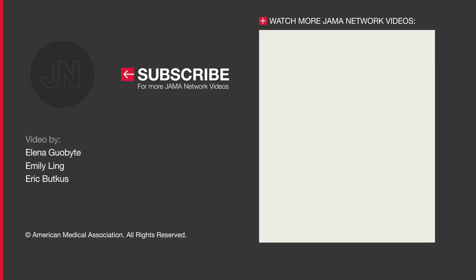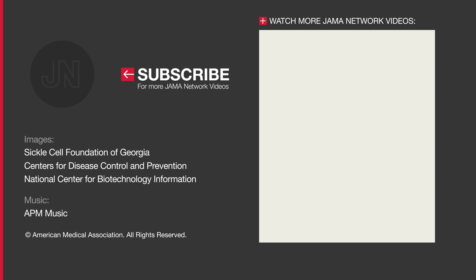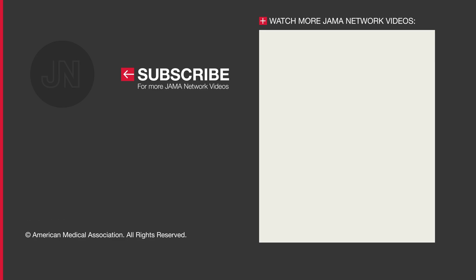There's a lot we didn't cover in this video. To learn more, read the JAMA Medical News article about the first CRISPR clinical trials — the link is in the description. And subscribe to this channel for more JAMA Network videos.